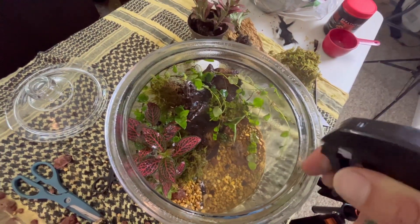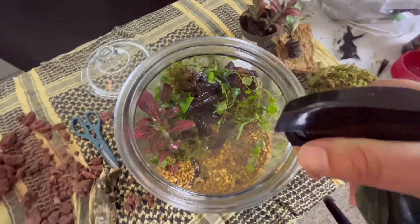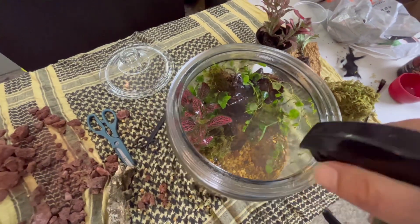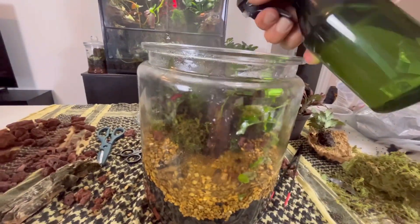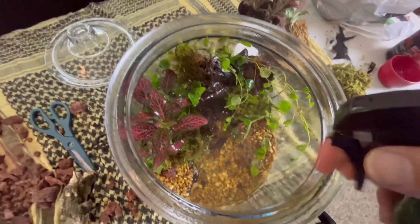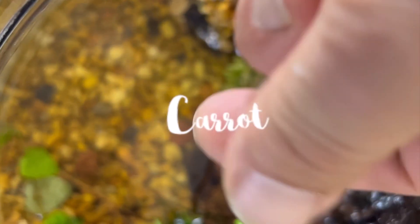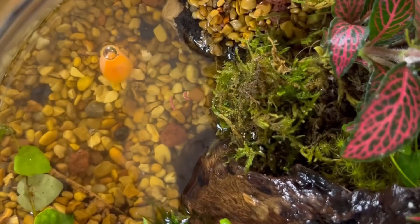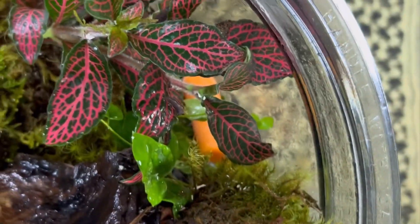I wanted to keep misting it and make sure I get this really humid and soaking, so that way it gets a great fresh start. I threw a piece of carrot and a couple pieces of fish food in there for the snails, and a bigger chunk of carrot for the isopods.